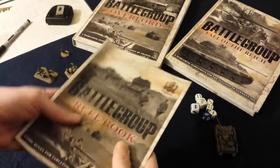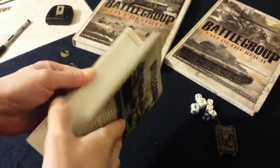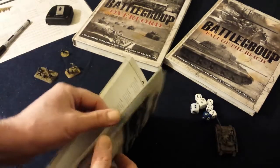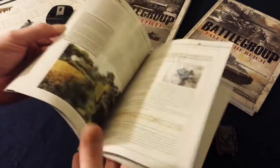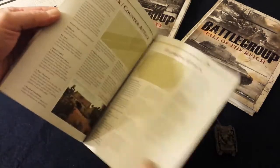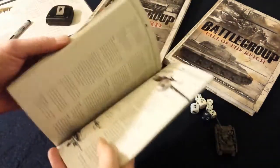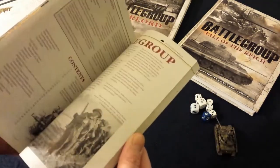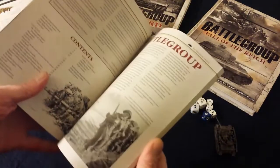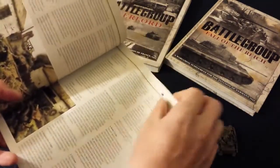When you get a campaign book, you'll get a bunch more scenarios to go along with these. These are all generic scenarios, by the way — they can be used in any part of World War II involving any armies. So that's pretty much how the book is structured. As far as the actual rules, it's an orders-based game system.